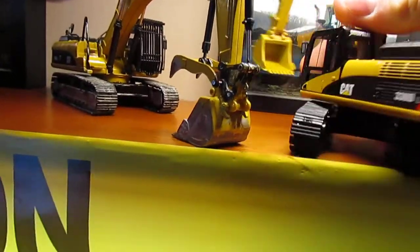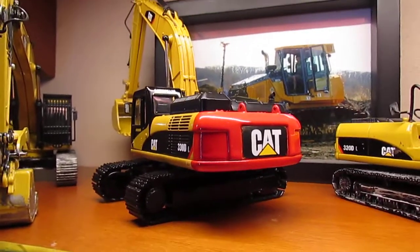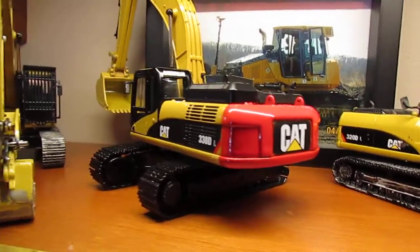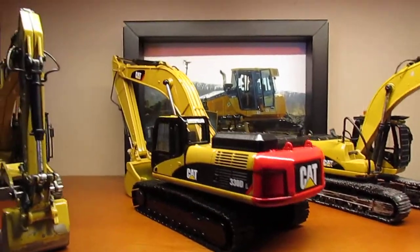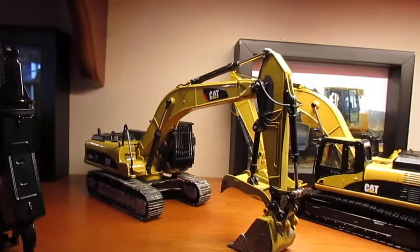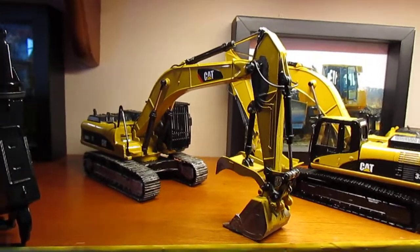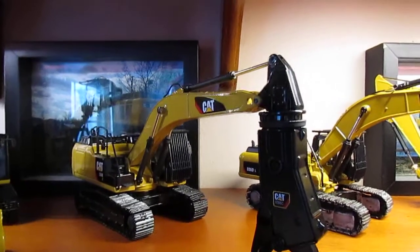I painted the counterweight red just to try something different. It doesn't look terrible but it's far from my best work - I don't think I'll do it on any other excavators, but we'll see. This was one of the ones that had the shear on it, but the shear has since been removed and I don't even have the shear anymore. That's what it looks like for now. The 336 D - I'm also getting another stick for it and it's pretty much done too. I'll probably do some auxiliary lines in the future.